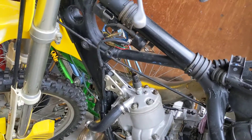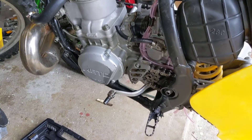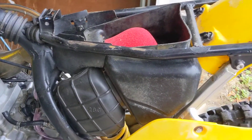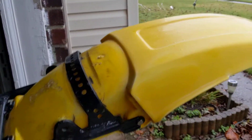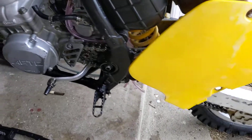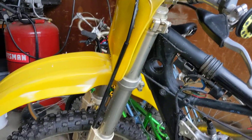I might touch up the frame a little bit while I have all this stuff off — get some nice black spray paint on there, just clean it up a little more and keep cleaning it until I get this thing looking as brand new as I possibly can.